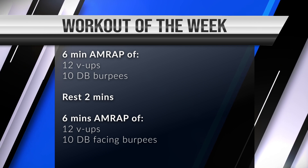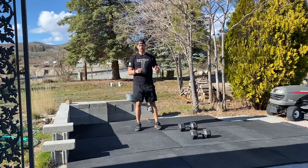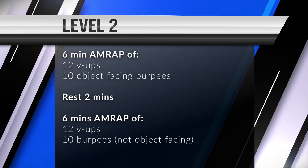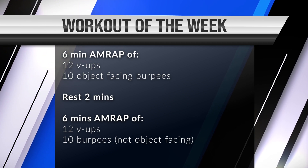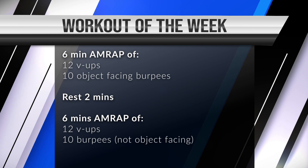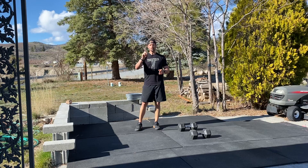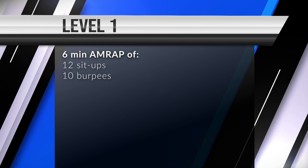The level two workout is a six-minute AMRAP of 12 v-ups and 10 object-facing burpees, followed by a two-minute rest and then a six-minute AMRAP of 12 v-ups and 10 regular burpees. Then the level one workout is just the first six-minute AMRAP of 12 sit-ups and 10 burpees.